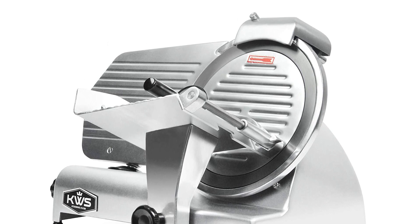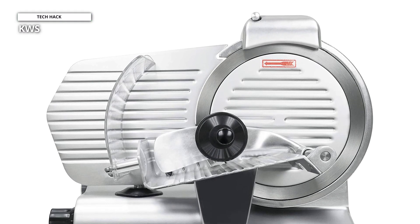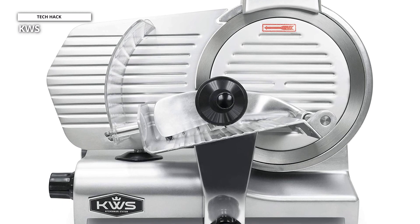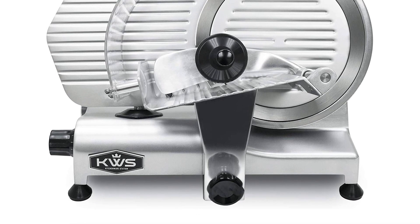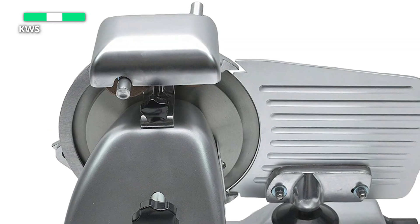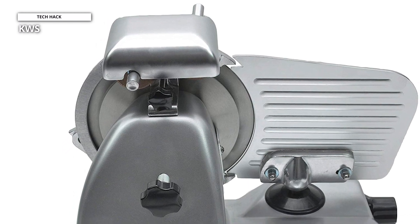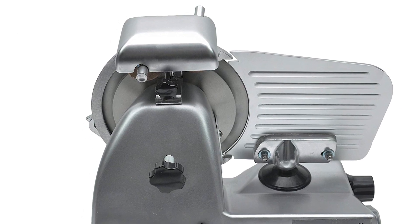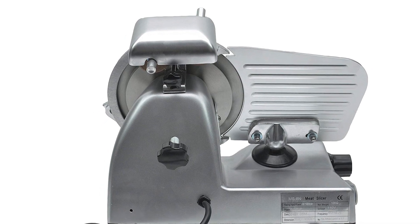The body of the MS10NS 10-inch is composed of aluminum alloy, which is more durable, while the slicer's blade is made of premium stainless steel. Its stainless steel blade is also rust-resistant, robust, and more long-lasting. While offering several slice thickness changes, it offers precision — accurately and easily slicing cheese, veggies, and meat up to 0.4 inches thick. A built-in sharpener is also included; by pressing the front and rear buttons simultaneously for a short period, you can keep your blade razor sharp and prepared to slice at all times.